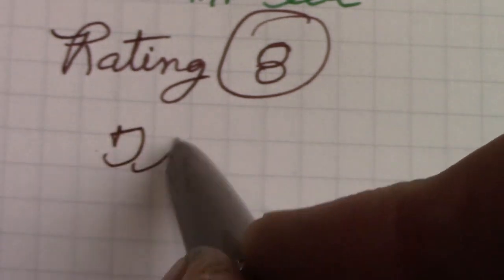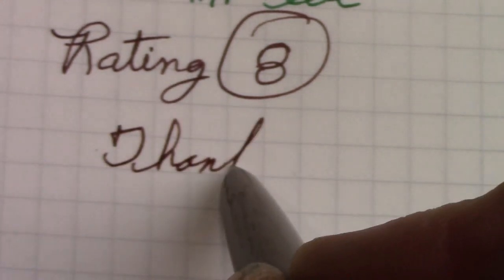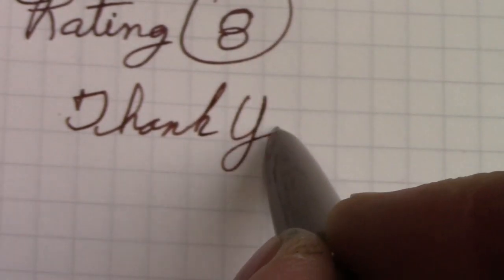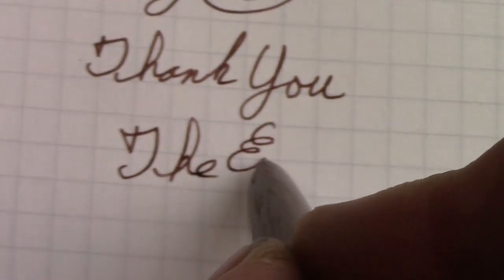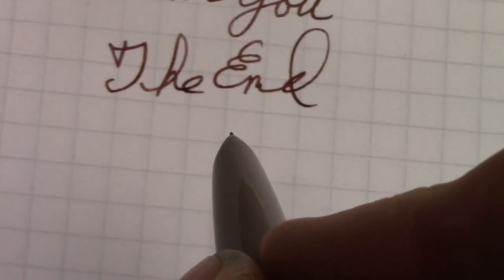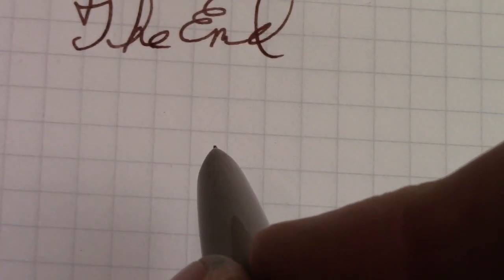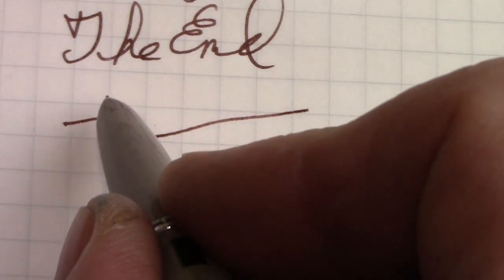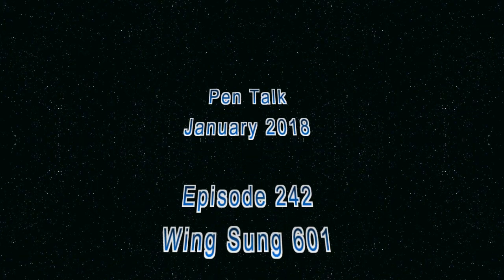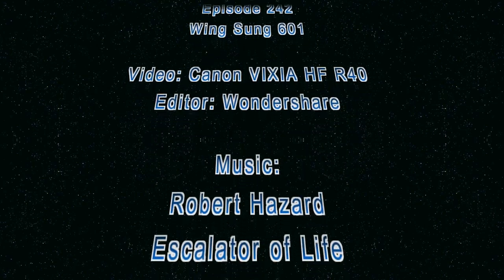Thank you for watching. This Blockhouse Sepia ink is growing on me. Hope you have many great pen experiences — explore the world of nibs, inks, and papers. Until next time, bye.